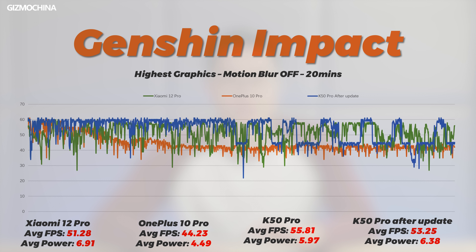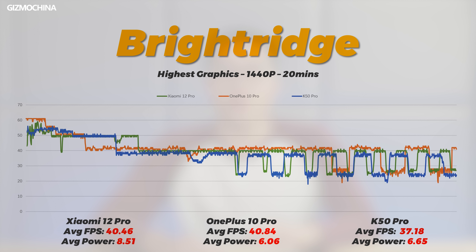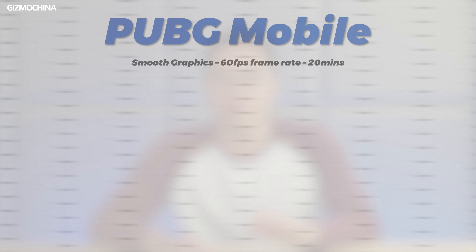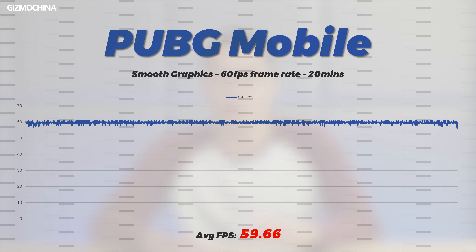That doesn't sound good. The frame rate curve in a game focused on GPU performance is not much different from other Snapdragon 8 Gen 1 phones, and the temperature reaches 50 degrees Celsius. It can be seen that Dimensity 9000 will have a better experience on short gaming sessions compared to Snapdragon 8 Gen 1, but once the game time becomes longer, the K50 Pro does not have a clear advantage. If you think the gaming experience of K50 Pro is not good enough, you can look forward to the K50 Standard Edition, because based on the performance of the Dimensity 8100, its gaming experience may actually be better than Dimensity 9000.